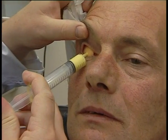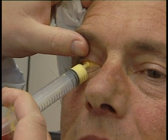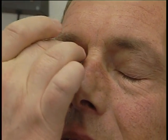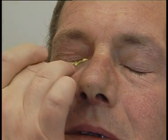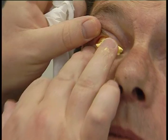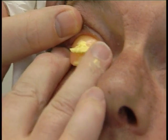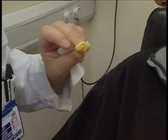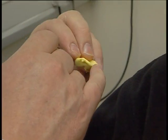Before I do that, I need to create a wax shield so that we've got something to hold the material in place. Give it about one minute and it should be set to a nice rubbery texture. It just fills up the whole socket there. Excellent. It's just an impression of the back of the socket.